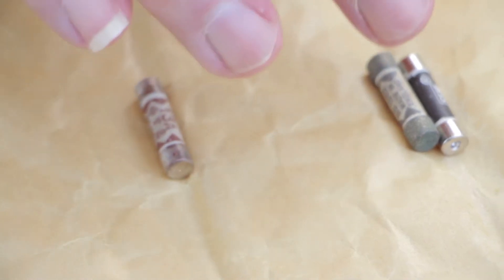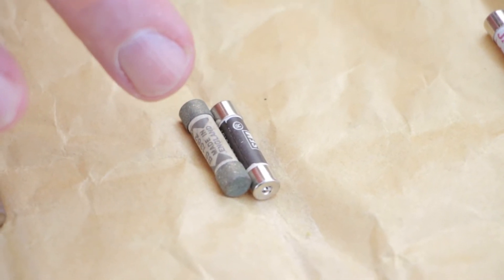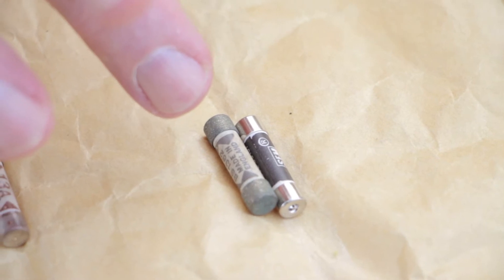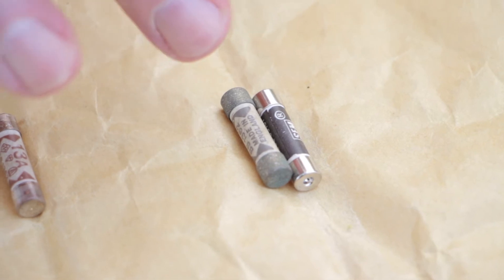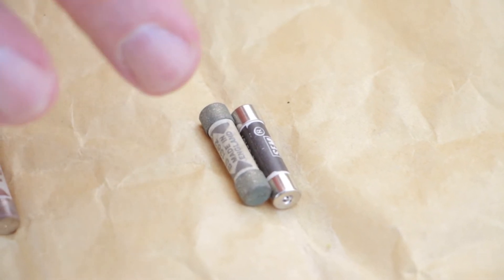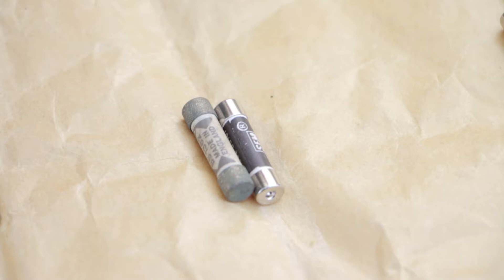The 5 amp and 7 amp are for grinders, mixers, and small items that use about one kilowatt of power. One kilowatt is about 5 amps, so that's about a thousand watts.